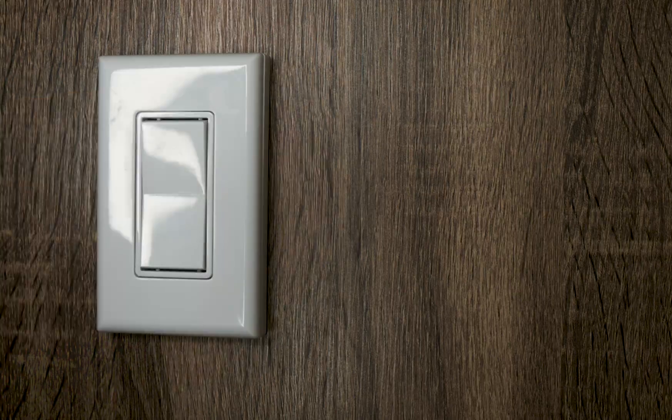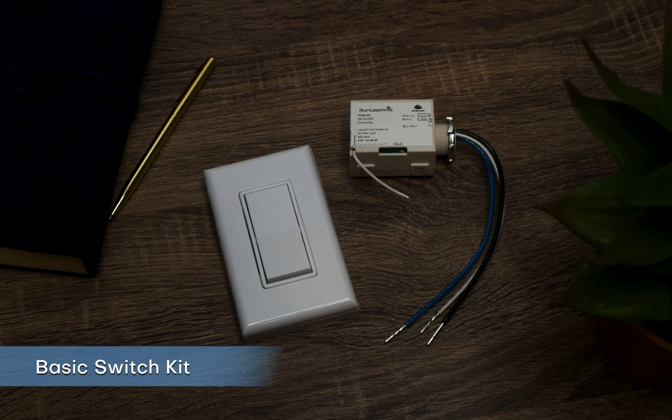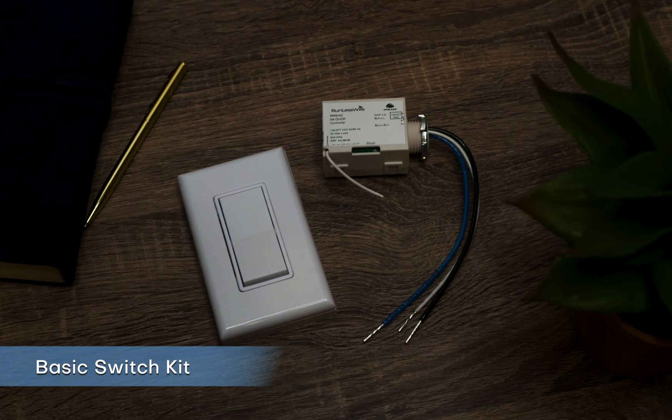Today I'm going to show you the different switch kits available through Runless Wire so you can decide which one is right for you. The basic switch kit comes with one switch and one controller — it controls one light source from one switch location. This switch is great to replace pull-chain lights, to move an existing switch to a new location, or to control the light to an outside shed or a landscape feature.